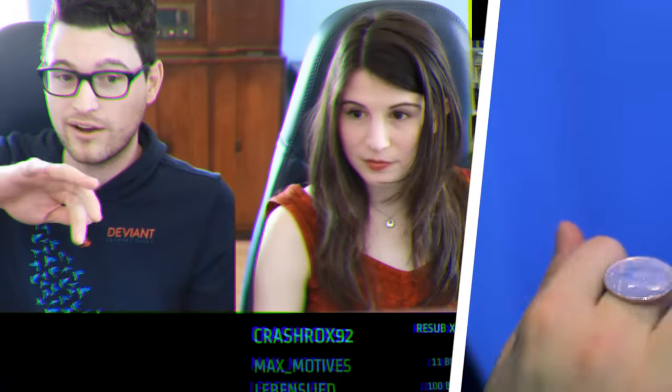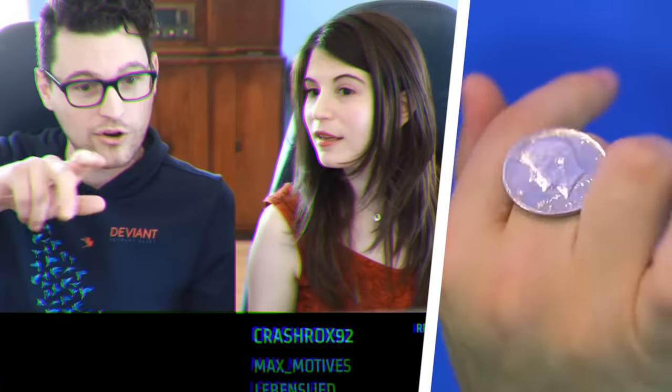I've seen some people do really impressive videos of rolling the coin and catching it between two fingers. That's something special — that's something only androids can do. Only androids can do? Challenge accepted.